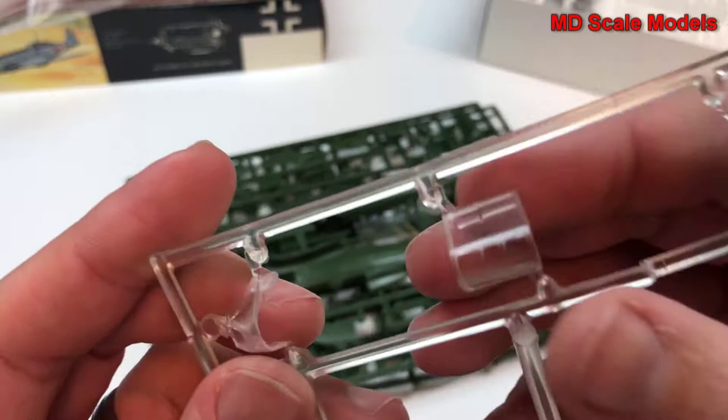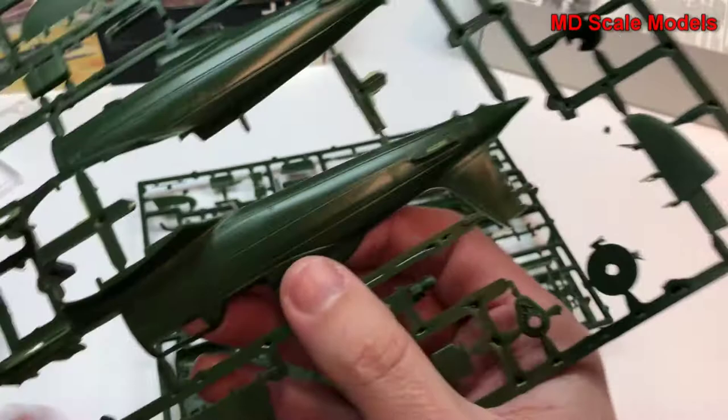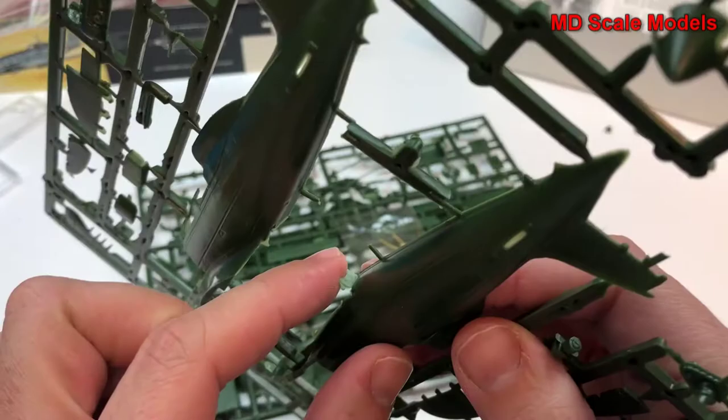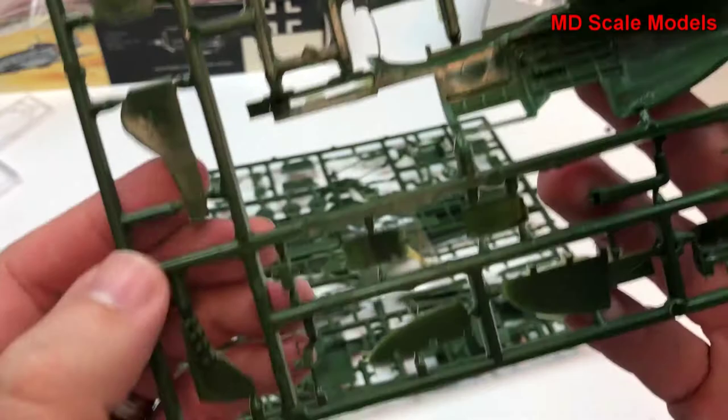First of all, here's the clear canopy, which is reasonably molded with some flashing. This does not look like a very well molded kit — you can tell because these lines are not smooth. The plastic is not smooth, it's got some very rough edges, and there's a lot of flashing here.